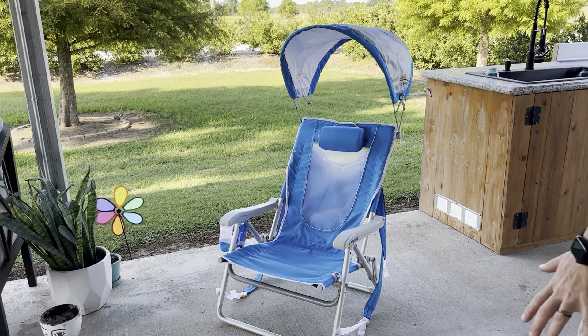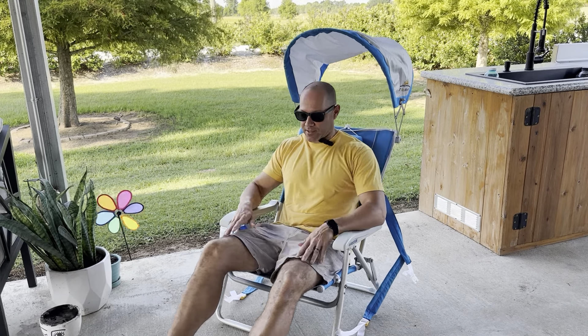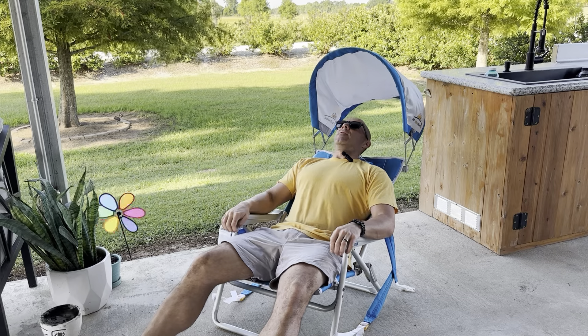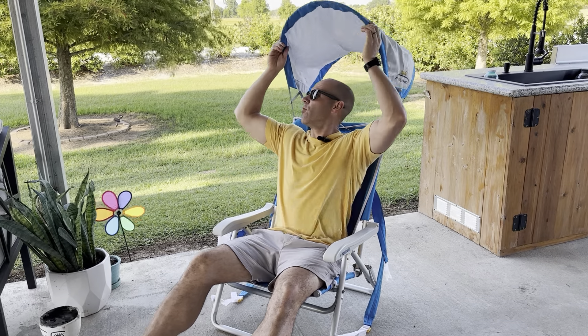This is my GCI outdoor beach chair. It comes with the sunshade and it's a backpack. The reason I got this is because it has a low-profile chair that goes into a good recline, so you can have a good recline at the beach, or you can sit up if you want to take it to music events and fold the shade down.